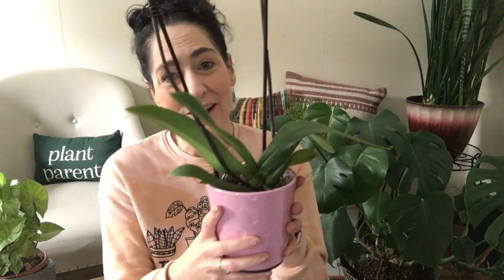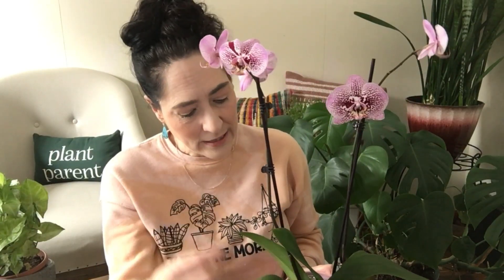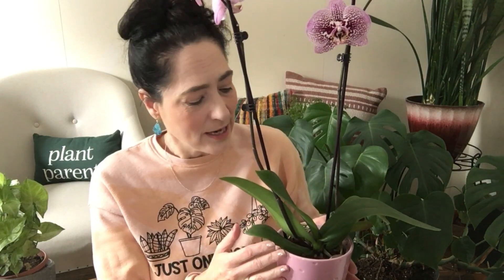Hers bloomed every six months — it was gorgeous — and I have no idea why. They had the same everything, and I took care of both of them. But orchids are actually beautiful, and eventually they will lose all of their flowers, then you cut back the stem, let them be for a long time, and eventually another spike will grow and you'll get more flowers.